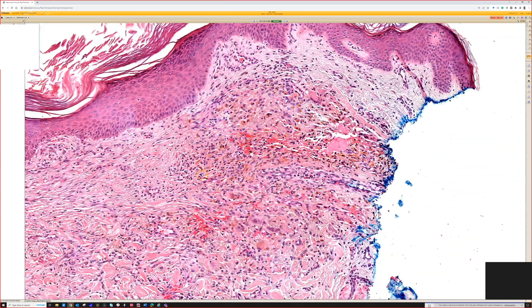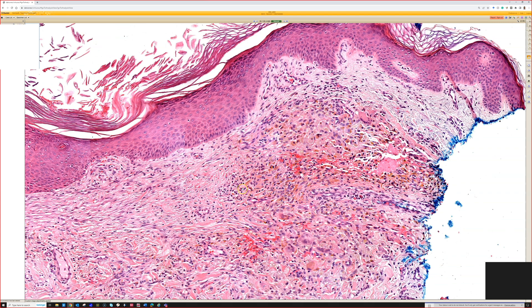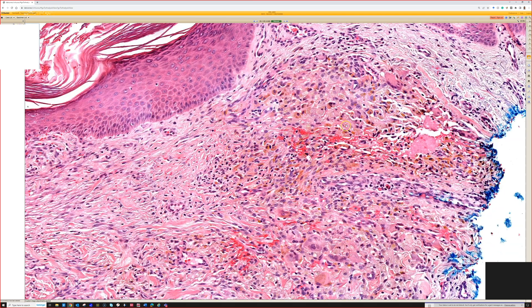And then next to it, we got something. So let's say this was maybe an atypical nevus or even a melanoma excision — probably not a melanoma excision because it's so small. I don't know for sure, I don't know the story on this, but this is next to it.